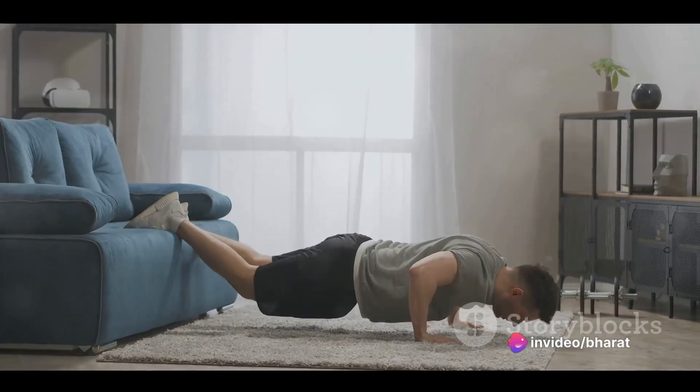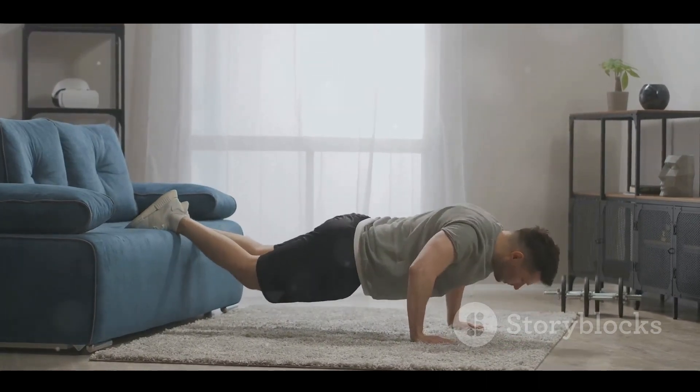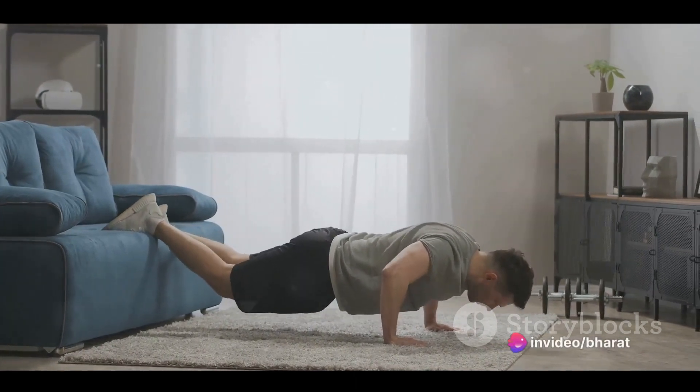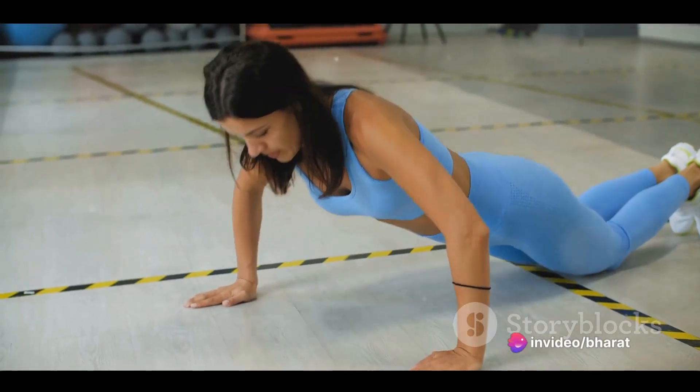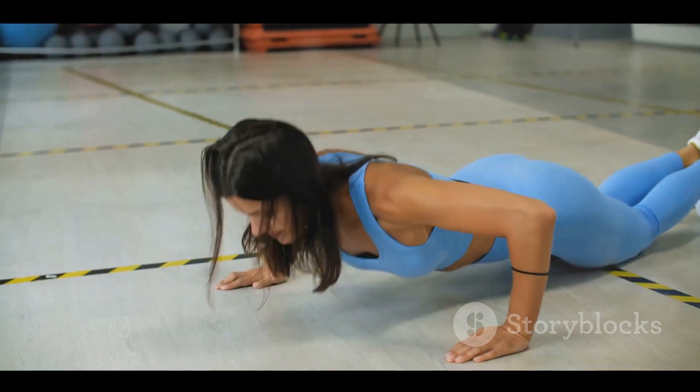Remember to keep your head in line with your spine and your elbows close to your body, and breathe. Inhale as you lower, exhale as you push up. So, what muscles are we working here? The primary muscles targeted by the standard push-up are the pectorals, or chest muscles, and the triceps in your upper arms, but that's not all.